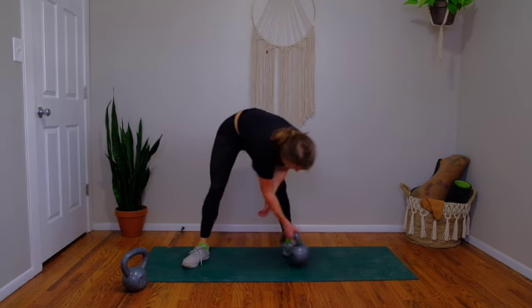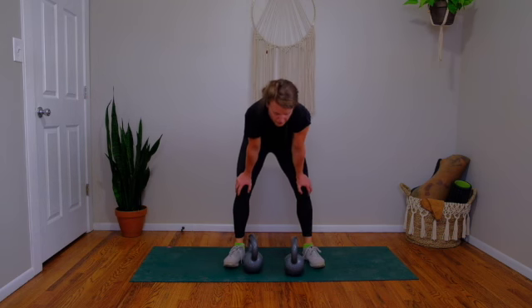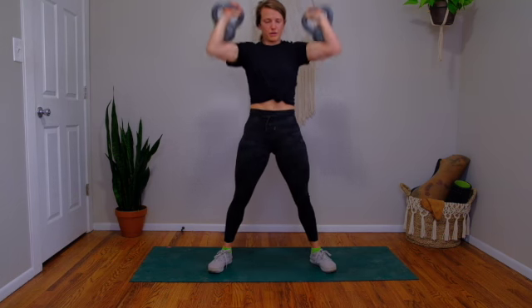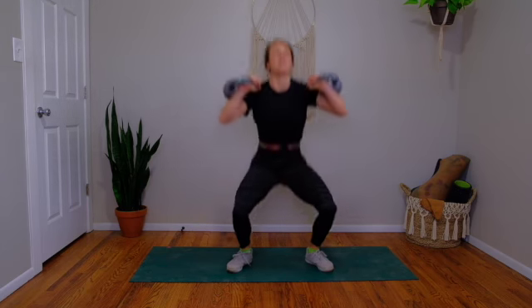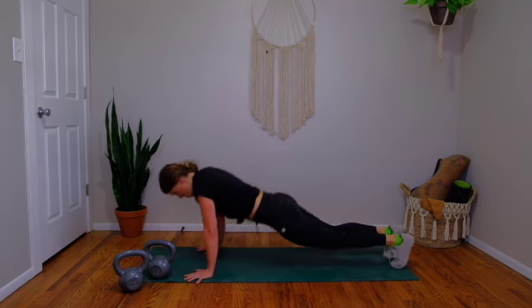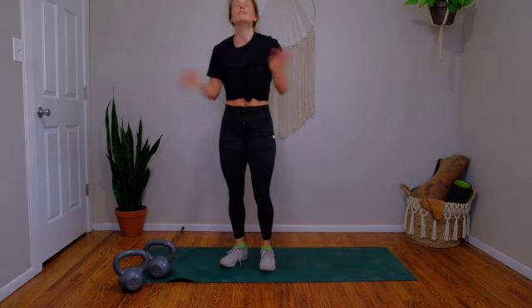Last little push — take five breaths. Just three of everything. Before you think about it, set up, make sure you're safe, and go. Three snatches — explode up, one, two, three — lower down. Thrusters: squat, press, two, last one, three. Set them down. Final push — three burpees. Jump back, push-up, jump up — one, two, last one, three.